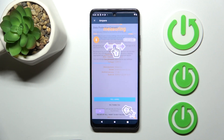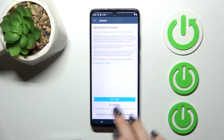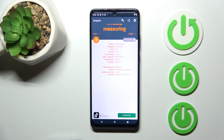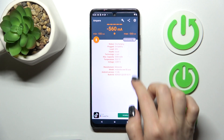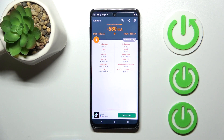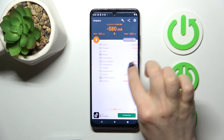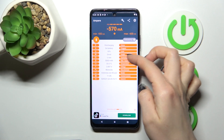After that, just tap to open the application and click Yes, I agree, then close. Here in the bottom left corner, tap OK, and here you'll see the information about your battery condition. In my case, the battery is in good condition.